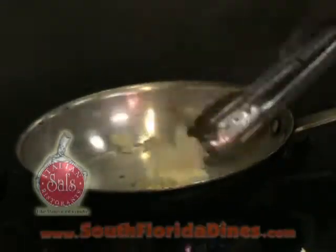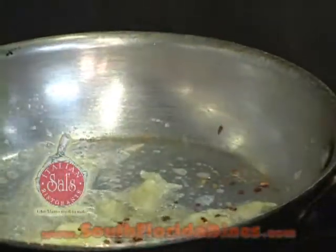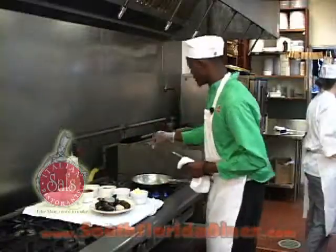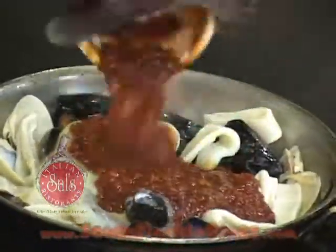One butter and some garlic. We need the garlic to get a little bit brown. I'm going to put a little bit of red pepper, a little bit of salt. Then I'm going to start with calamari, clam, and shrimp, white wine, white sauce, and marinara sauce.